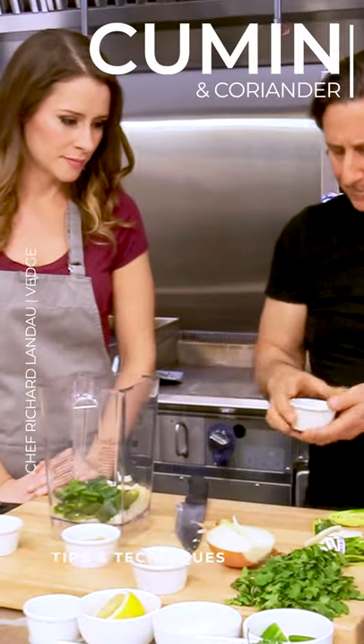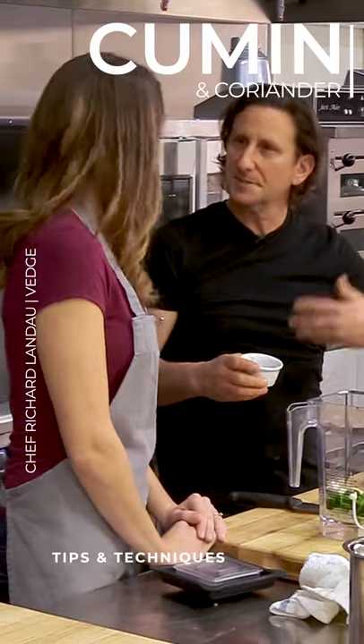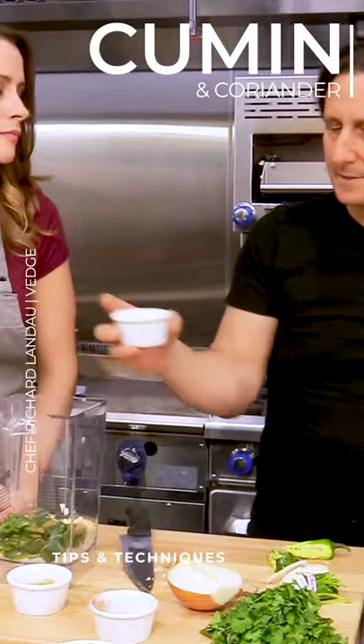All right, so here's our cumin and coriander. Now, if you really want to get into this, you can take whole cumin seeds and toast them in the pan. There's nothing wrong with using the ground cumin, though — it's the flavor we're looking for.